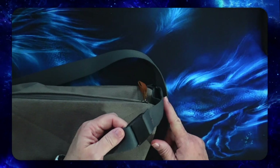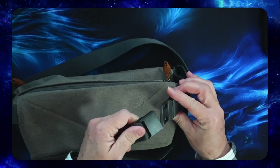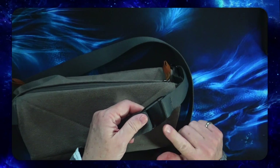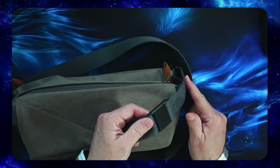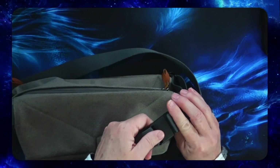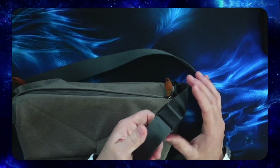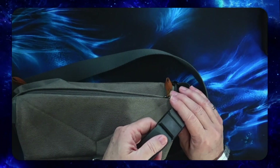The buckle is offset to one side. I like having the buckle closer to one side, closer to the front, instead of being in the center of the belt. That way you can just snap it on and off if you want to, but somebody can't come up behind you and unsnap it.